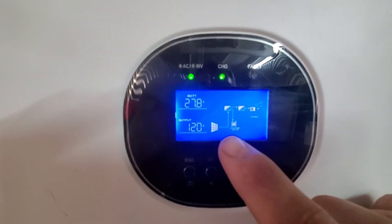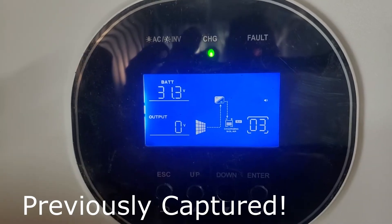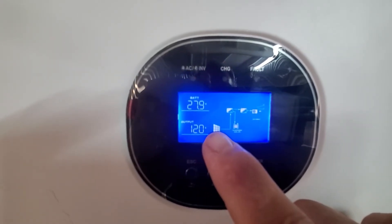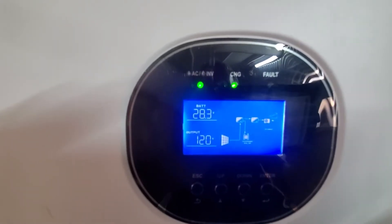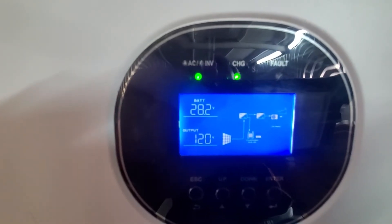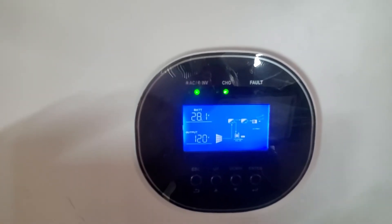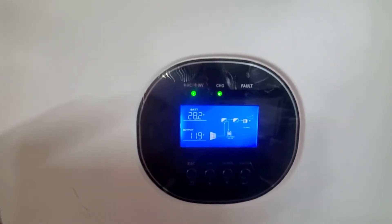Sometimes the charge controller will trip and that dotted line will disappear. We got lucky this time — it managed to keep going — but you can see the battery voltage dancing around wildly. That's a sure sign that your BMS is going open circuit repeatedly. The voltage comes down to 26 volts. I'm going to run a load on this for a little while and take the solar panel off. You can see it's fully charged — I'll pause the video and connect a load.